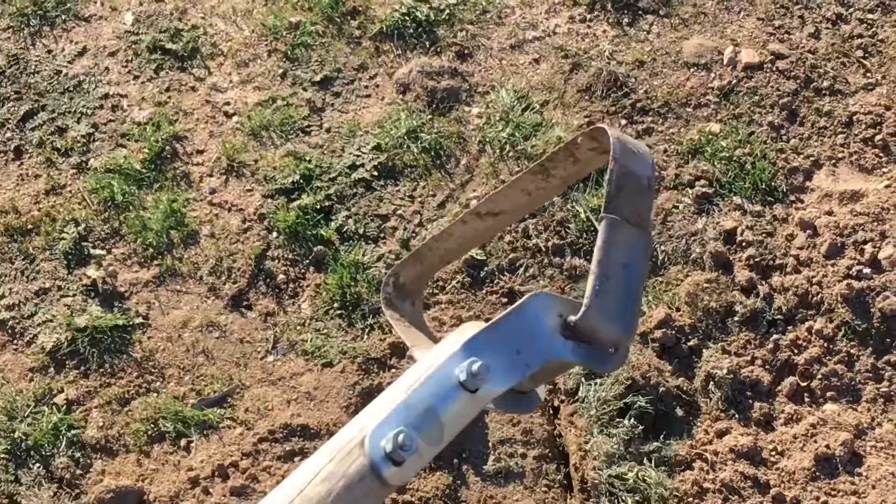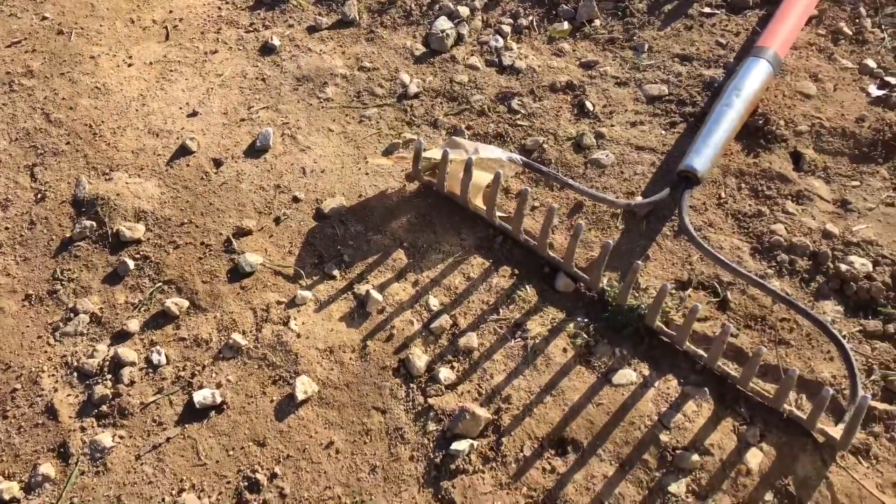Let me show you what I have to do to get rid of all the green, because it's a two-step process. First I have to scrape the ground with this thing, then I have to rake it away with this thing.